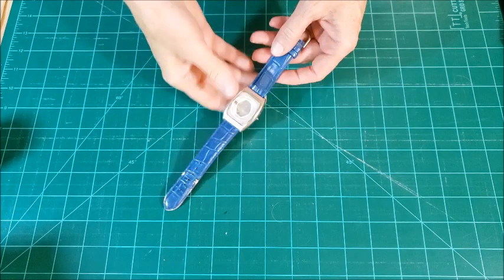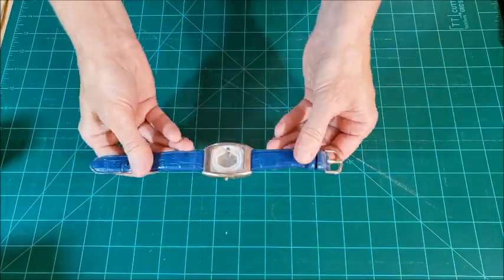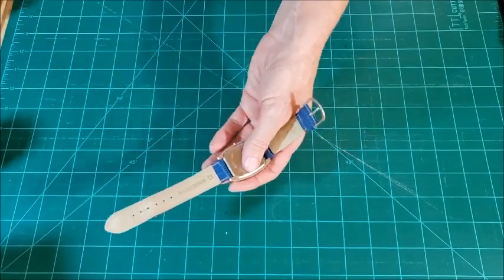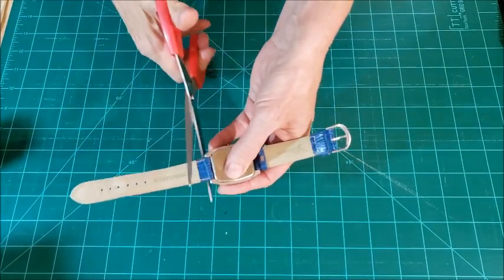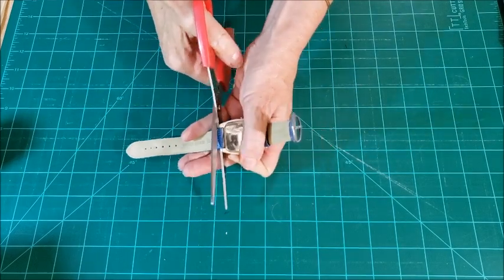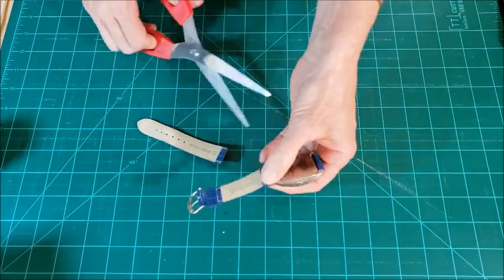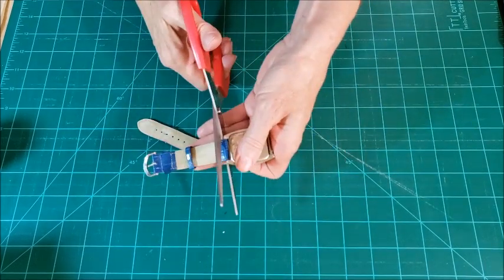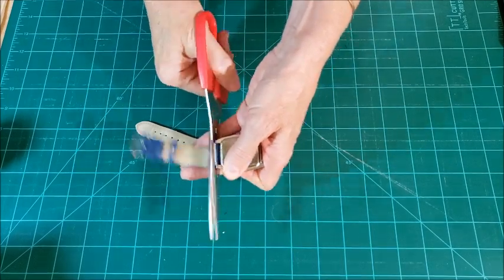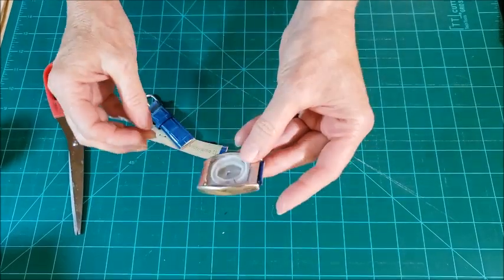So the first thing we're going to do here is make the strap for the luggage tag, and to do that I'm going to use my watch pieces. I want to cut the band off as close as I can to the end here, and as straight as I can. I'll set this part aside.